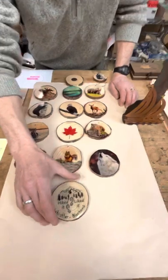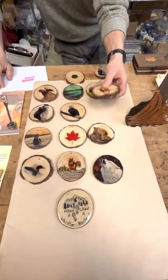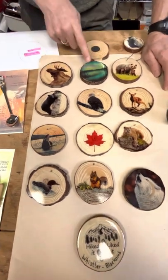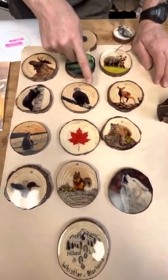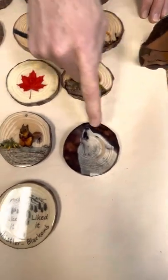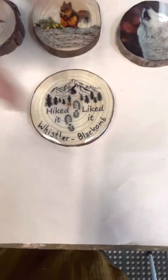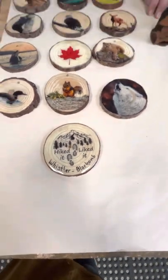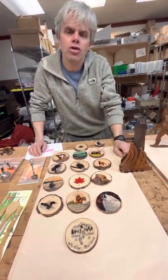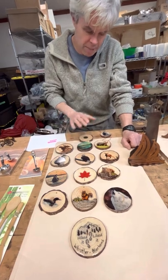This is a line of magnets and ornaments we've brought out that we're very excited about — our resin transfer range. We're working with natural wood rounds and resin, and we make all these in studio here. We've done 12 different designs: moose, northern lights, bear family, fawn, eagle, black bear, telescoping orca, maple leaf, cougar, white wolf, squirrel, and loon. We also have the 'hiked it, liked it' one with a name drop just to show what we can do. All of these can be hand inscribed and name dropped.